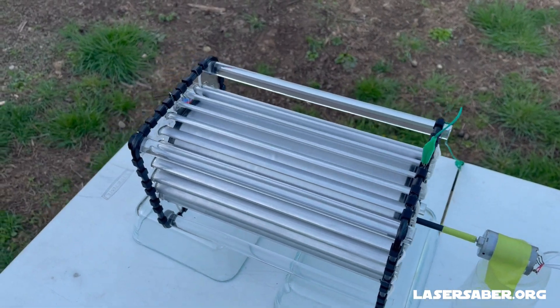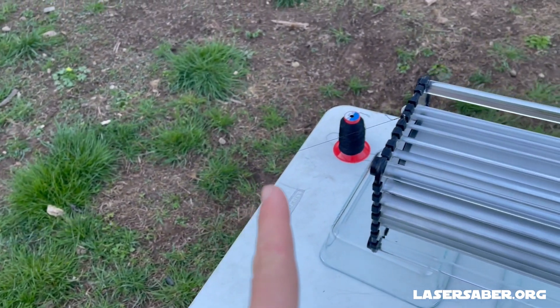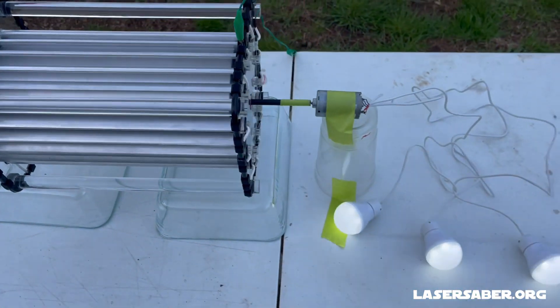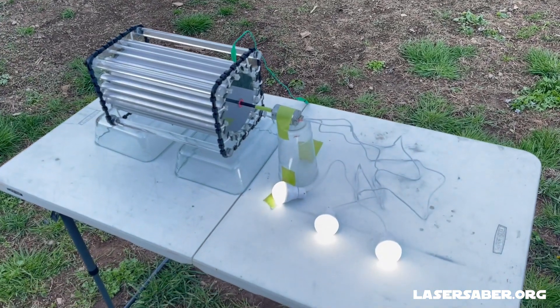Look at that — it's spinning right up with the high voltage DC coming down this thread and it's definitely working. It's already starting to light the lights.